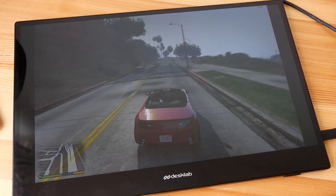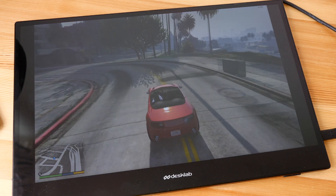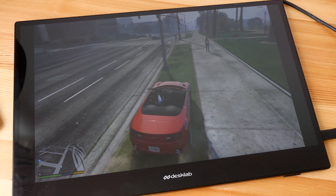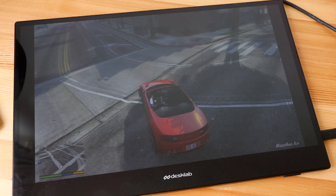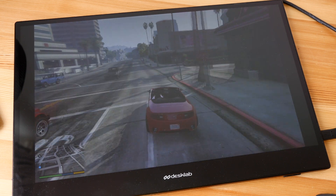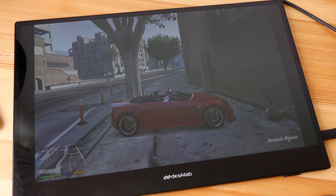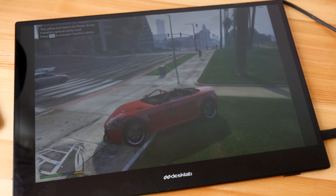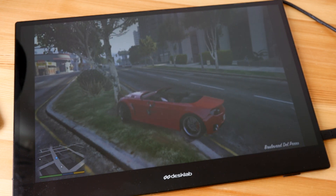Gaming performance with the Quadro P4000 wasn't as good as I expected. At 1080p I was only able to get around 25 to 30 fps, which is not great. I had to drop the resolution to get higher frame rates of around 40 to 50 fps, which is also not that great. For light casual gaming the graphics card works fine, but the PA90 is not a gaming rig, so don't expect the best gaming experience.